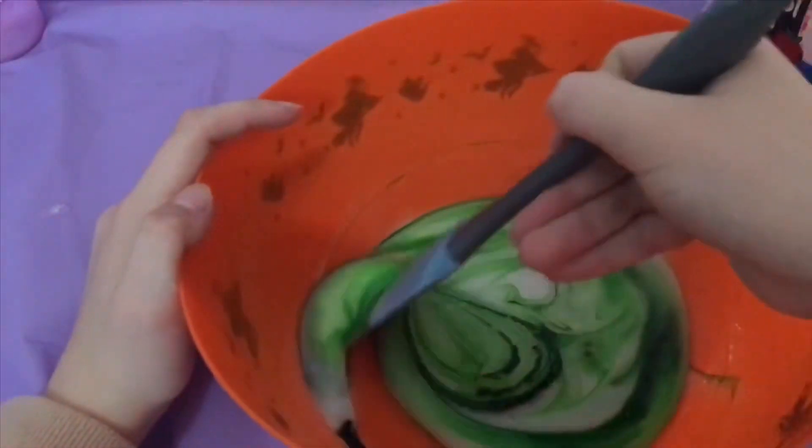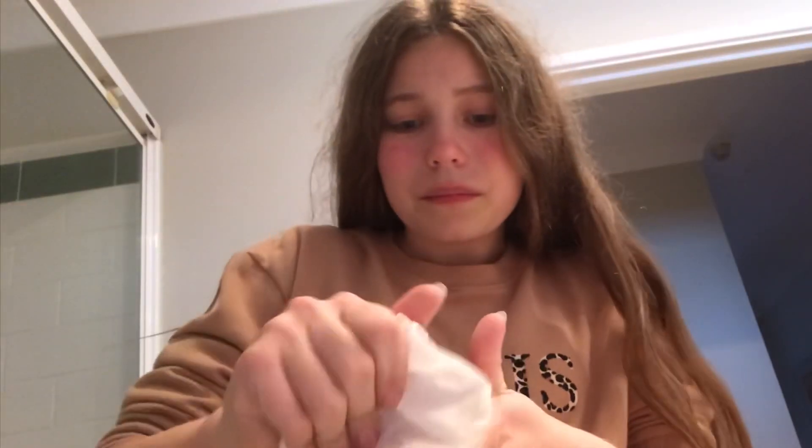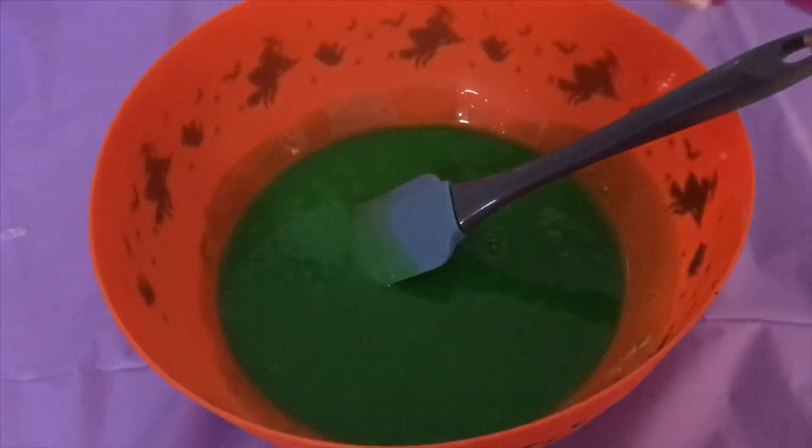Something kind of bad happened — oh my god, I just dropped my phone in glue. It is five minutes later, the phone is fine, I put on a different phone case, and it seems completely unaffected by me dropping it in glue.